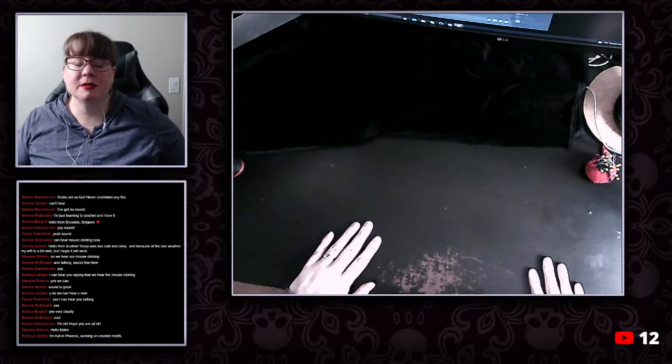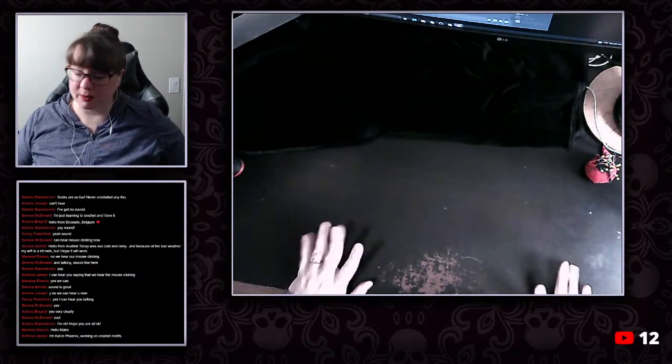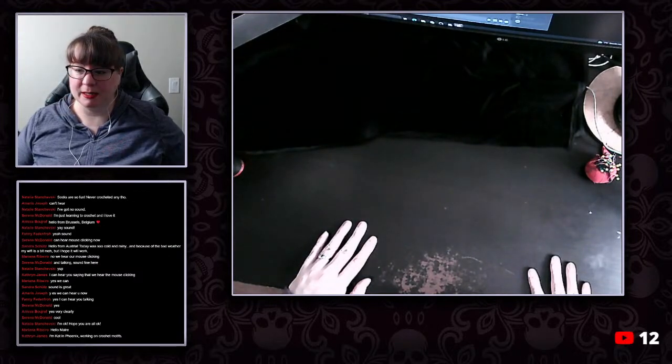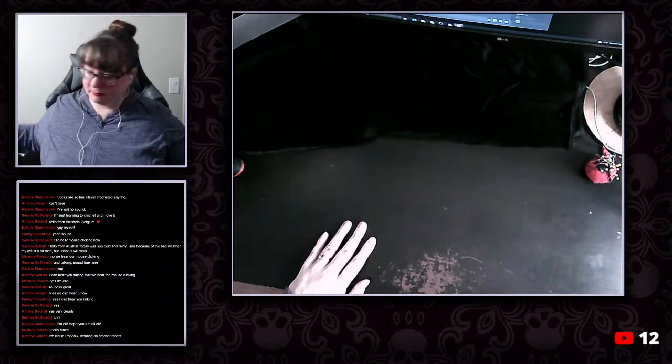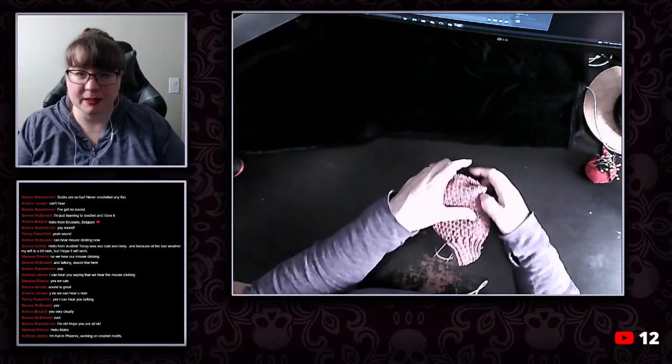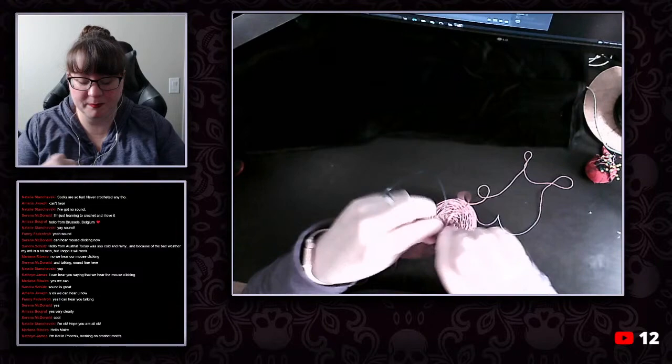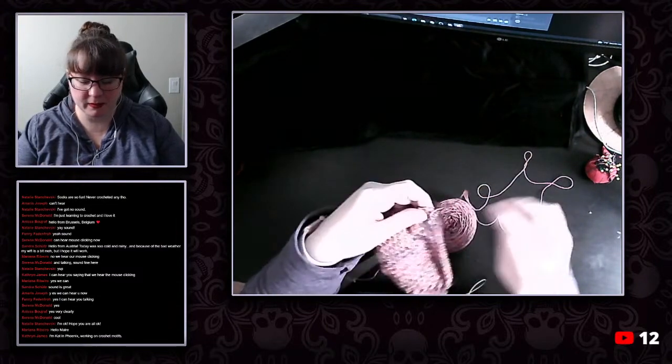So do we want to start with the corset or do we just want to start with the heel? The heels are probably the quickest thing because the corset has four sides that I need to get sewn up and that could take a while.